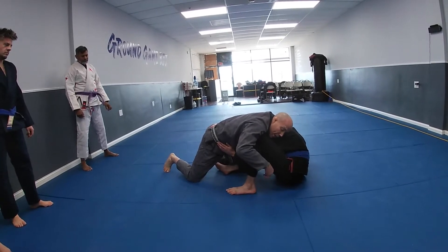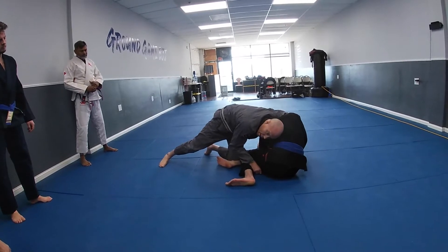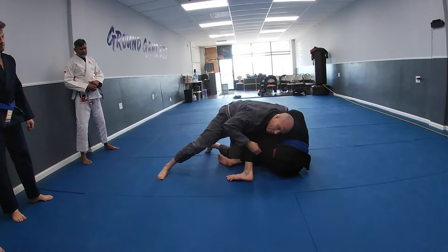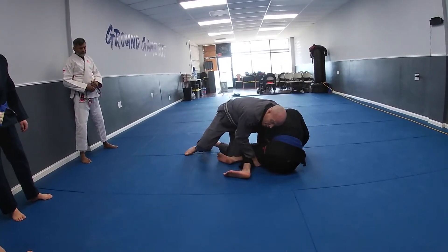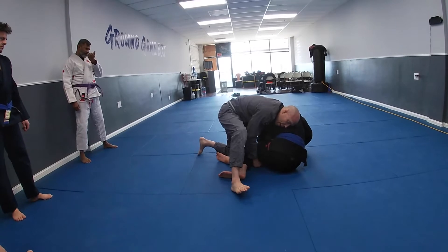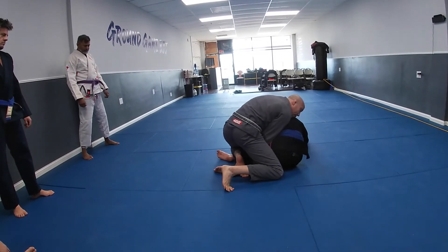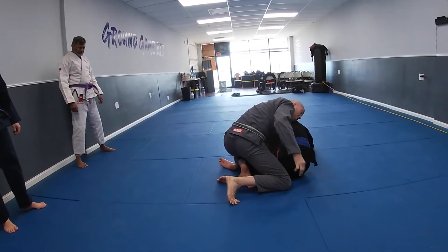My hand that's on the leg is going to internally rotate their knee down — that's really important. I do not want his knee in the middle of my chest, so pull it all the way down. My close leg steps over his leg and slides across, while my far leg — the one that corresponds with his head — windshield wipers over that leg.